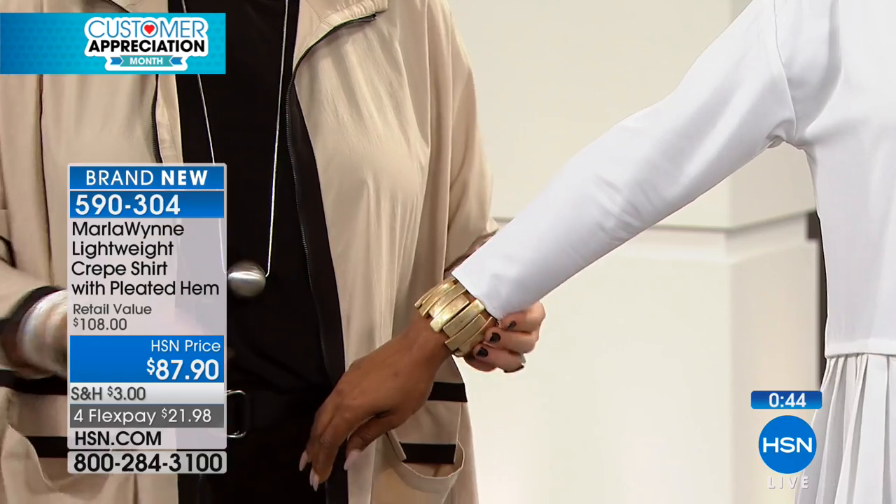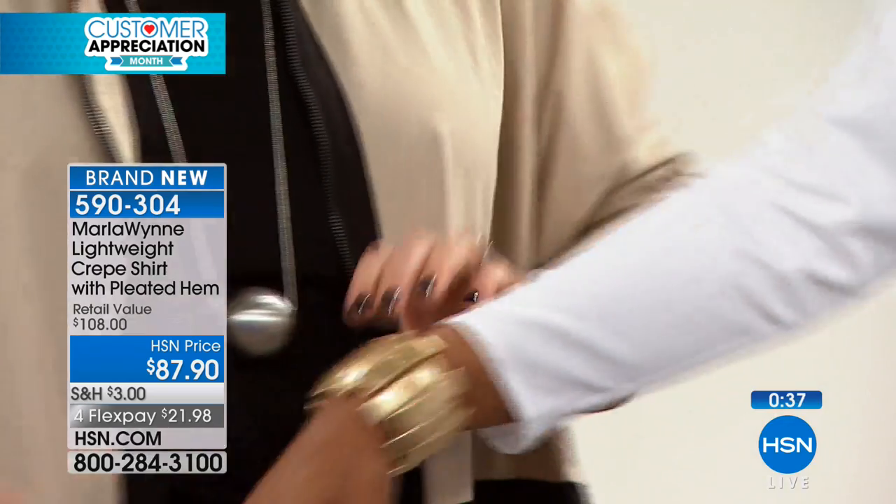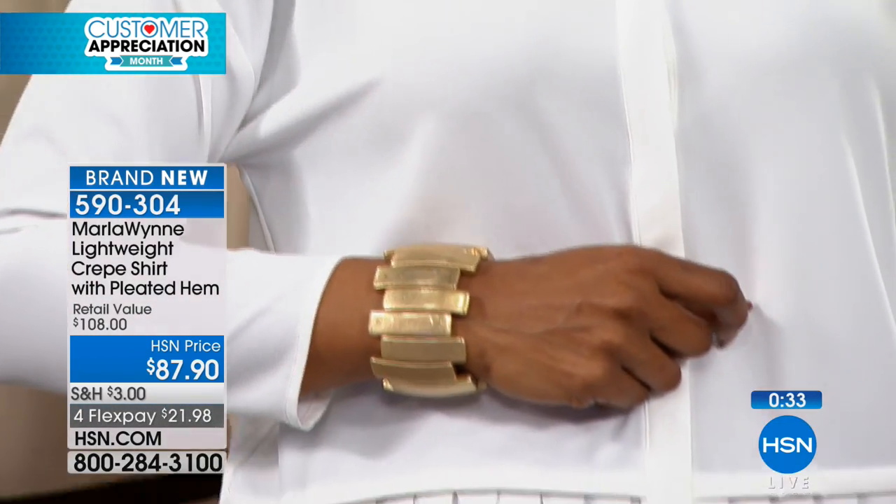Talk about the length on that sleeve too — this is what you call your bracelet length sleeve, because I do bracelets. And by the way, these aren't in yet but they will be. Don't tease us with your jewelry because it all sold out the last time you were here, Marla. It's not even in yet — I got my early samples, I couldn't resist. Stay tuned.